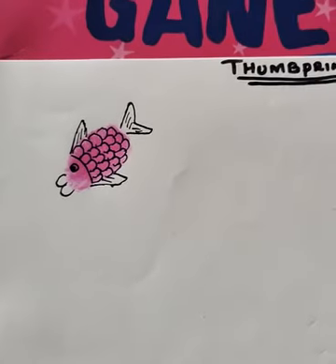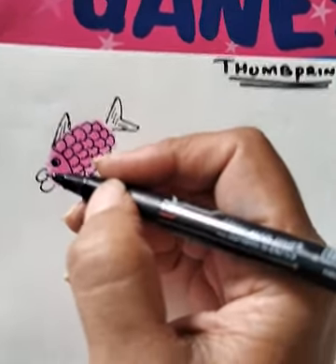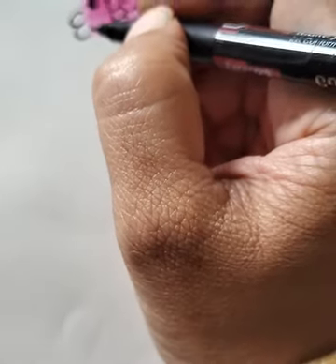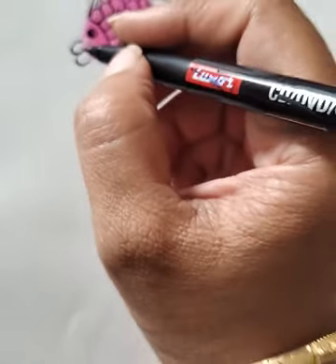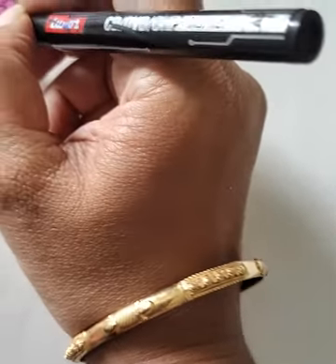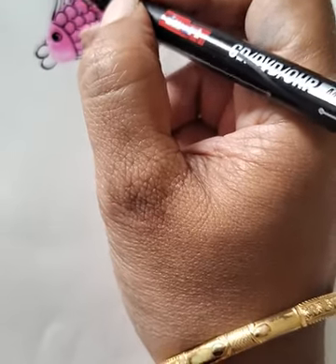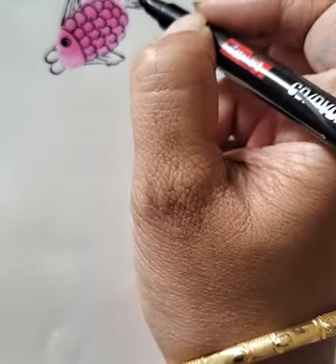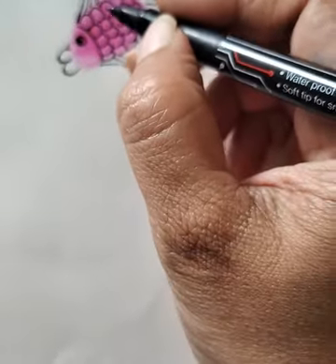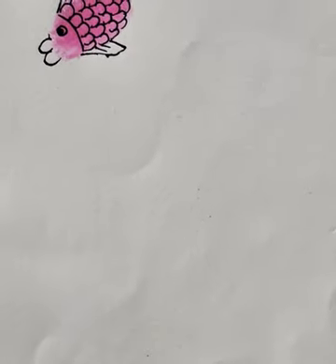After getting the impression, you have to draw three lines like this for the beak, for the mouth, and slanting lines on each side for the fins and for the tail. You can draw eyes and a few scales of the fish. So our beautiful fish using our thumb is ready.